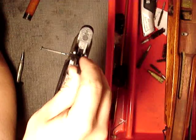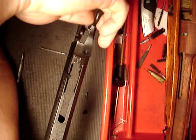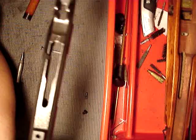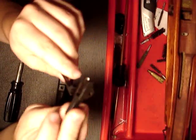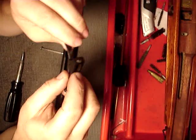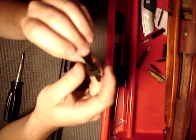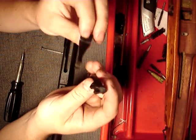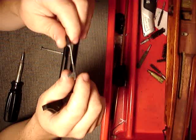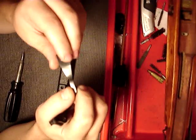Then just pull up on the trigger. As you can see, up will come the sear and the trigger. Now, a lot of people don't actually understand how the Mosin trigger works, even though it's one of the most simple triggers there is for a bolt-action rifle. Though it may not be the smoothest or most accurate trigger, it's certainly simple and isn't going to break.